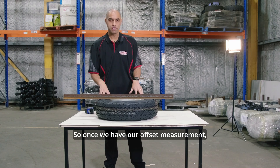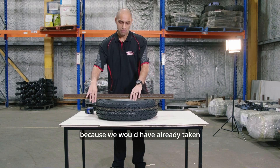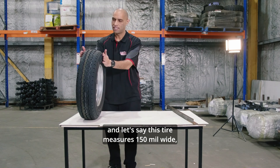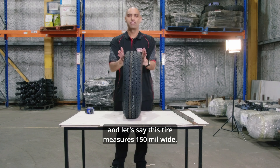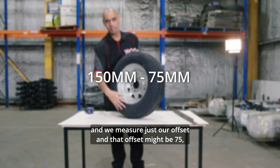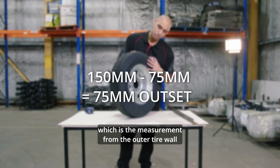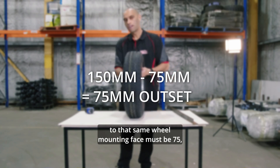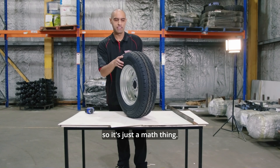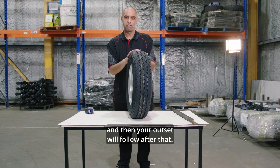Once we have our offset measurement, we can work out our outset measurement without having to measure it at all, because we would have already taken the full width measurement of the tyre. Let's say this tyre measures 150mm wide and we measure the offset at 75mm — then we know the outset, which is the measurement from the outer tyre wall to that same wheel mounting face, must also be 75mm. So work out your width, then your offset, and your outset will follow.